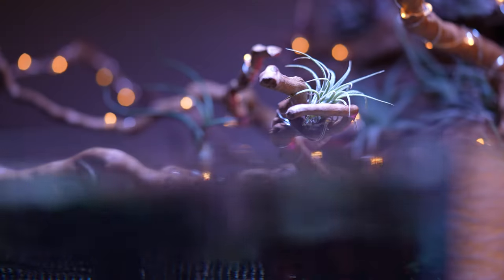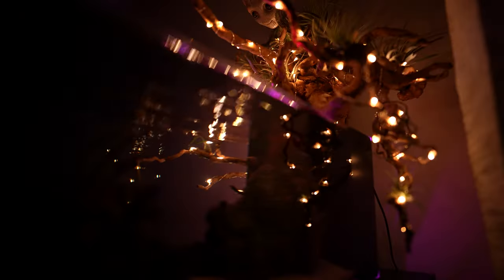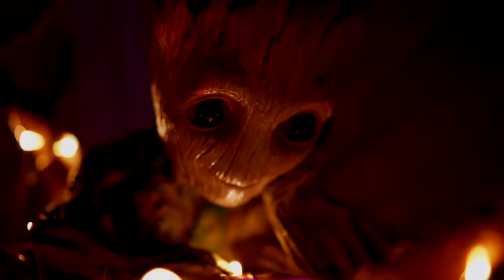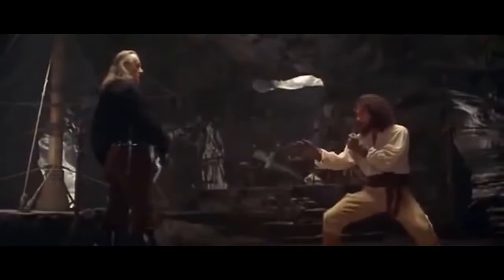Alright, so in this video I'm gonna show you how I made this. Whoa, that was some epic music for just like a piece of wood, plants, and chip light. But hey, I gotta sell it. So in this video I'm gonna show you how I made this.